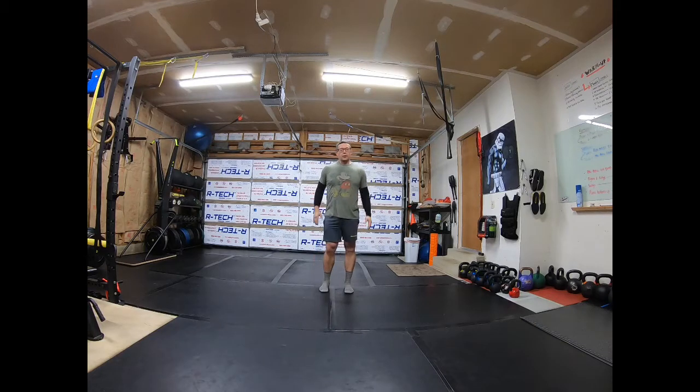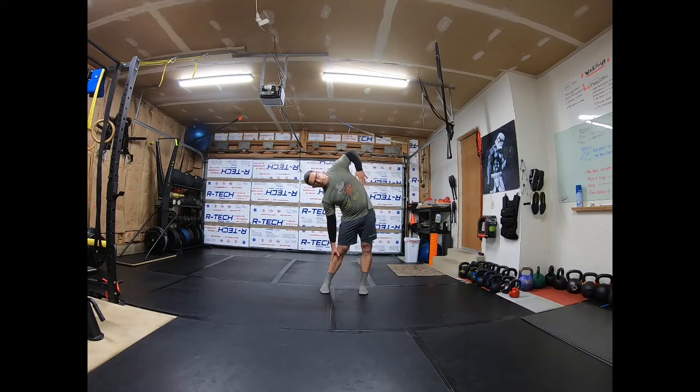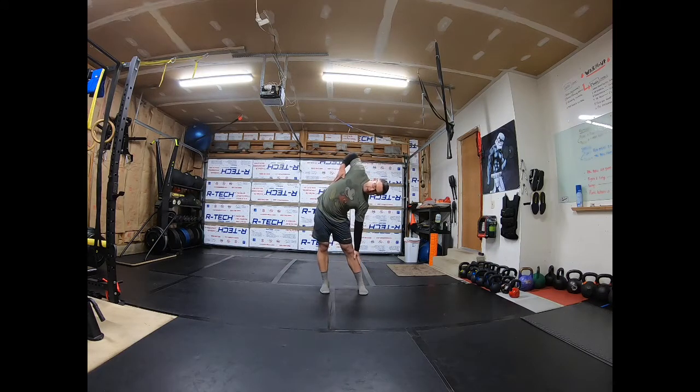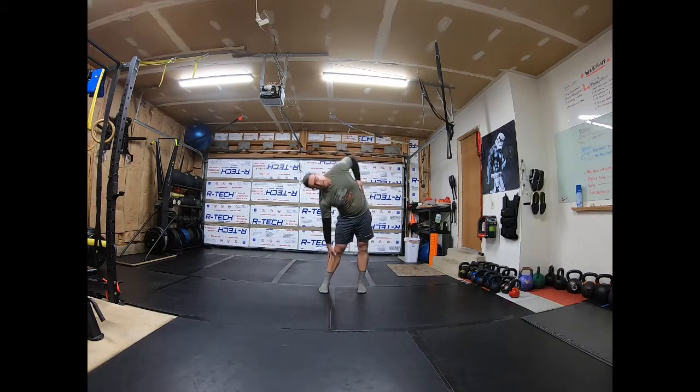Now we want to work the lateral sides. We want to make sure we're bending straight over, not falling forward. Elbow comes up — reach, reach, reach. You're going to feel this into the obliques, rib cage, even into the lats.